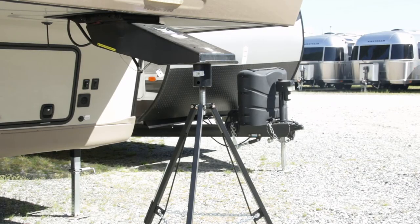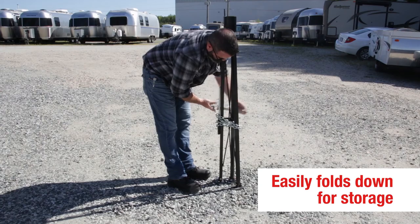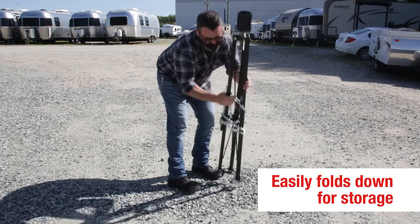Remember, the fifth wheel kingpin stabilizer is designed to stabilize the fifth wheel trailer and should be used in conjunction with support jacks or stands. It should never be used as the sole supporter of the fifth wheel trailer. And when you're done, it easily folds back down for storage.